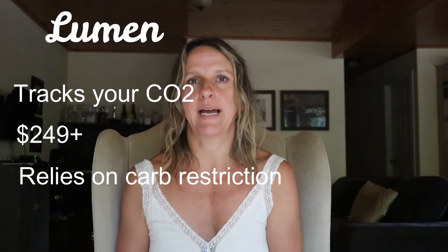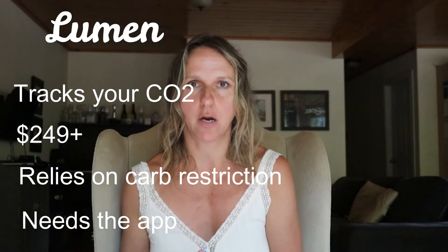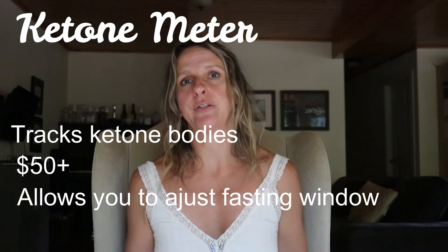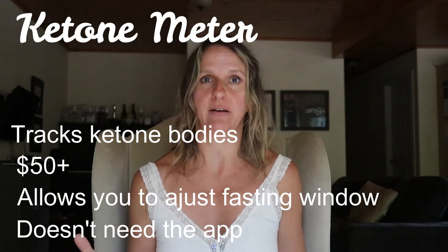Let's go over a comparison of the Lumen versus a ketone meter. The Lumen tracks your CO2, not ketone bodies. It's an investment of at least $249, and it hacks your metabolism mainly using carb intake recommendations. It offers an in-depth app with meal plans and recipes, tracks your sleep and other health markers, and requires a stable internet connection. The ketone meter tracks actual ketone bodies in your blood. It's an investment of at least $50, allows you to adjust your fasting window and/or carb consumption, and comes with a simple app that you do not need to use — meaning you can use the device without an internet connection.